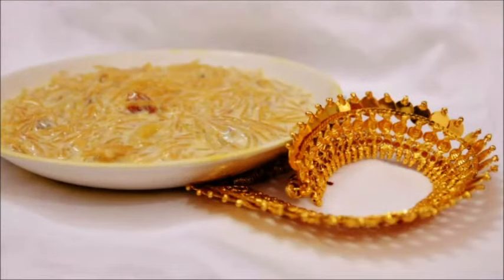I've served it hot, but if you want to serve it cold, make sure you have plenty of milk because the vermicelli tends to soak up a lot of moisture by the time it gets cold. So ensure that you have plenty of milk when serving cold.